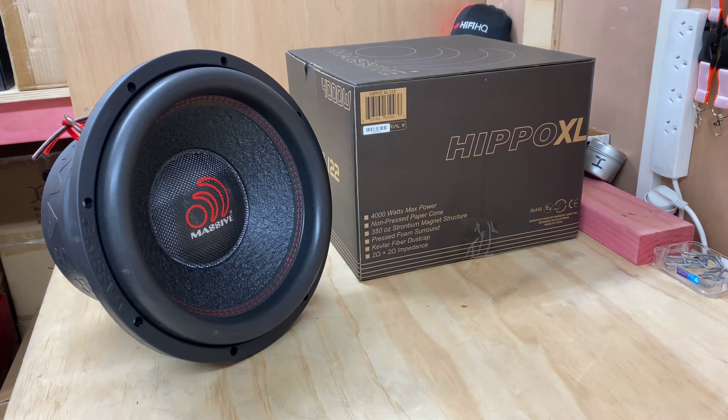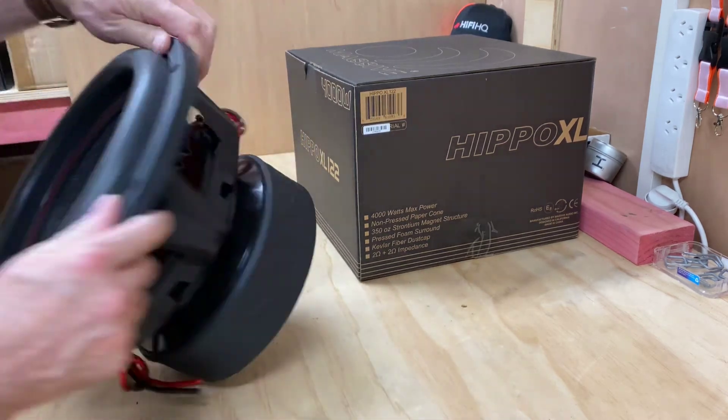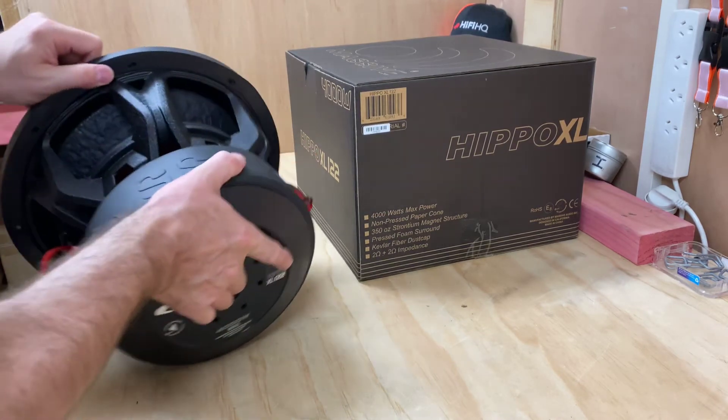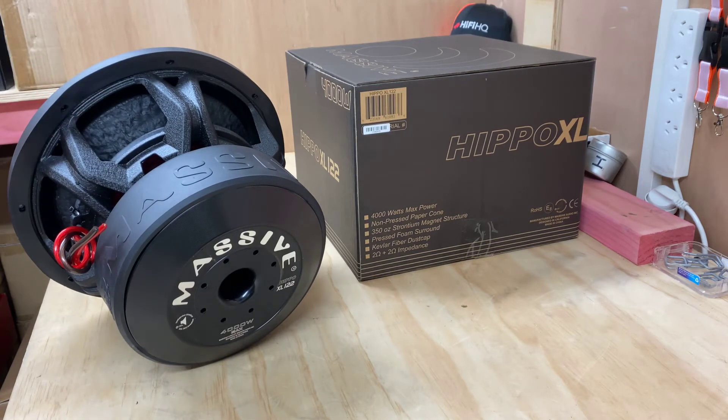Let's have a look — let's get this thing over and spin it around so you can see the back end. As you can see, that is a very big motor. I guess you could say that is massive. Maybe they were thinking, what do we call our brand? Let's just go with Massive, because what we're going to build is going to be exactly that. I think that ticks the box.